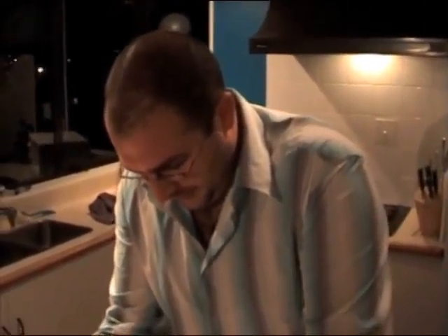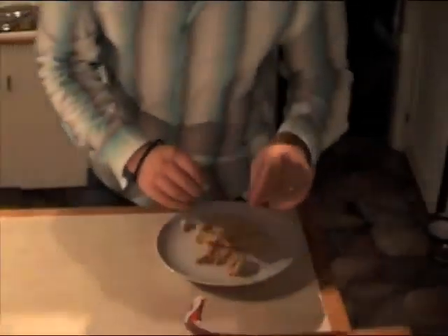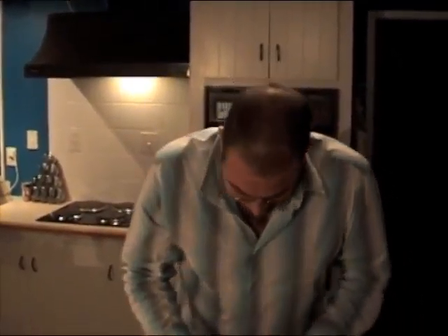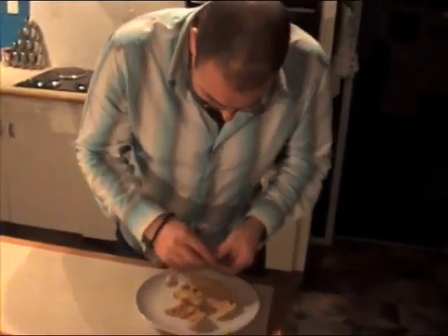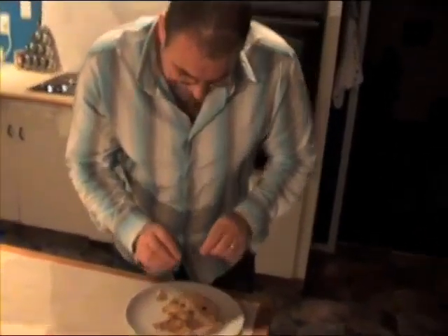The Hokey Pokey has now cooled sufficiently so we can remove it from the tin and put it on a plate. Don't want to leave any bits behind, so bring them all over, and just to finish off, a light garnish. And there we have it — Hokey Pokey made in a flash!